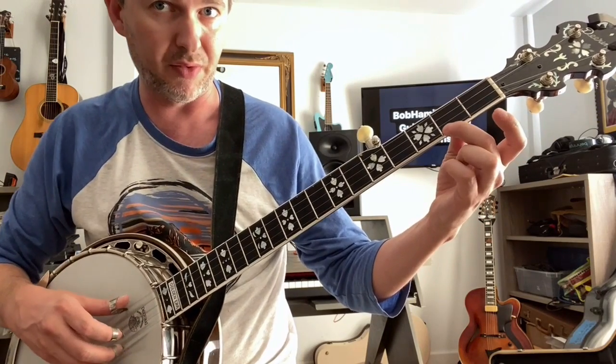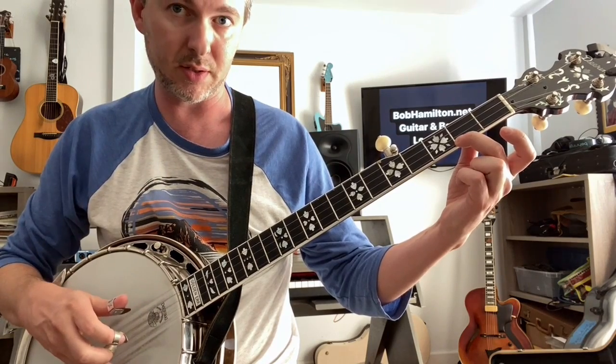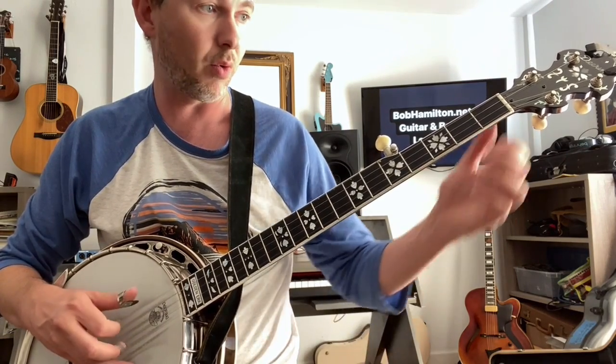So here's the first phrase. We start with the middle finger slide. It goes: 1, 2, 3, pinch, slide, 2, 3, 4.